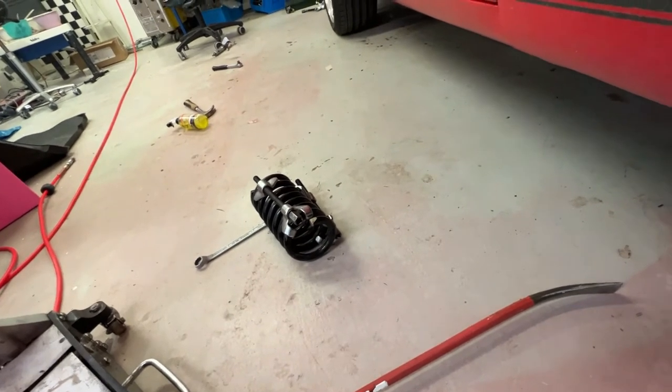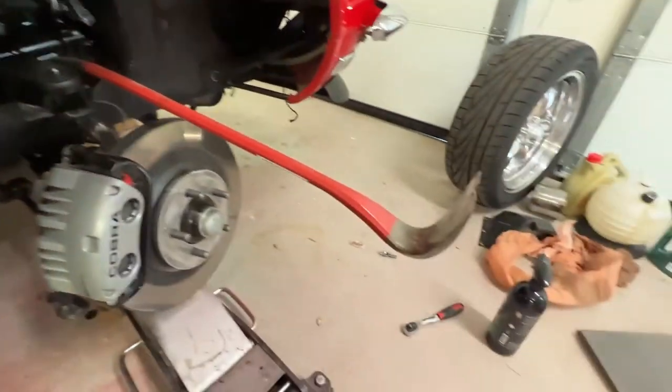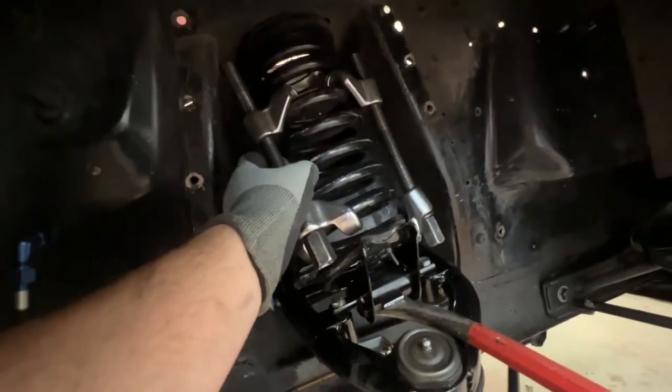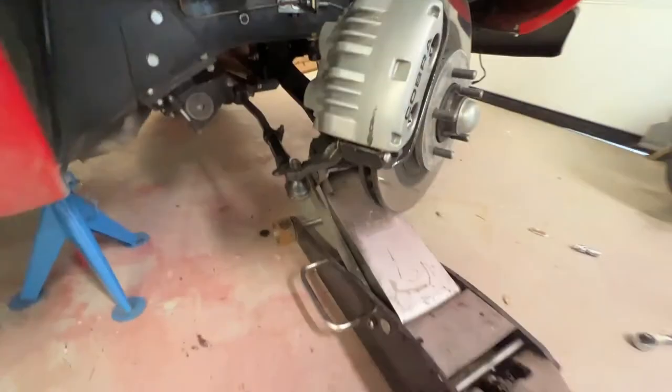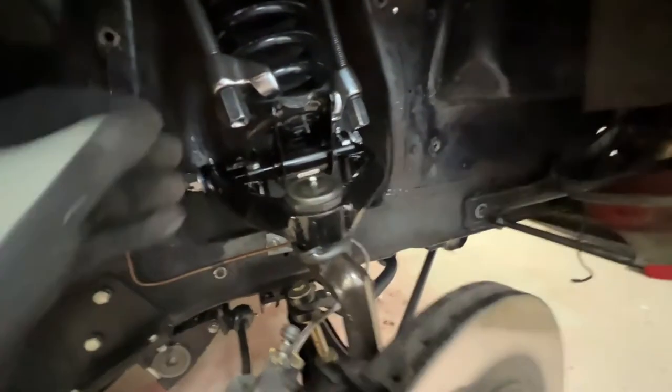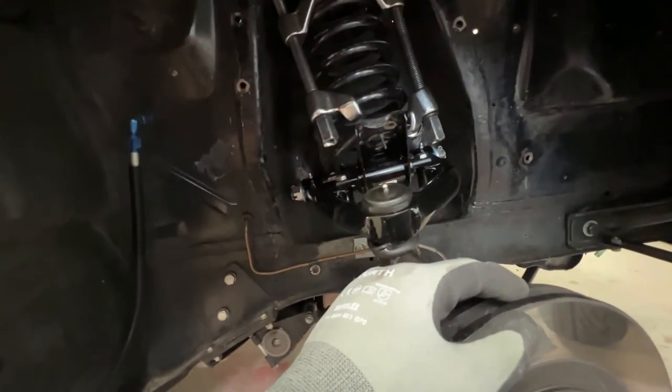Then you work backwards. Use a crowbar to get the spring back in. I can't show you exactly how I do it, but it's a matter of jamming it in carefully. Be aware of the spring force and movement — it can be dangerous and cause serious injury, so this is a very critical step. Check the spring against the tang in the back. It often moves to the correct position anyway when you start driving, so it doesn't have to be super perfect.